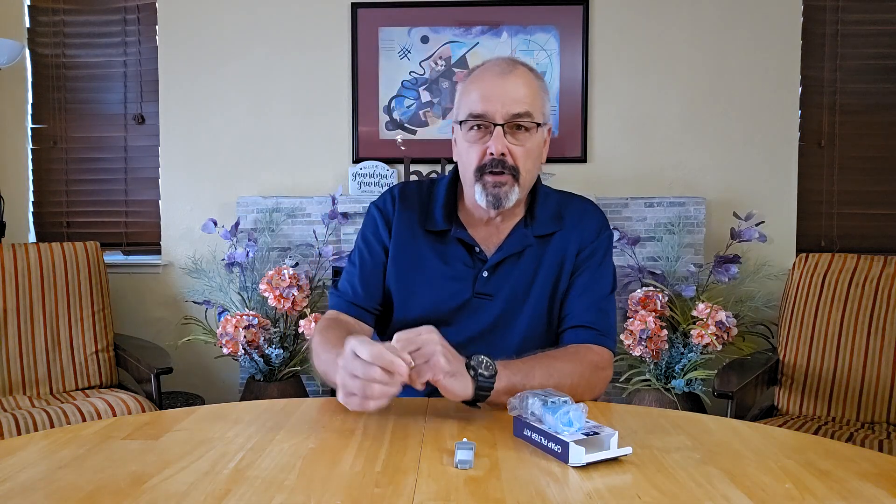For you, a CPAP user tired of dealing with stale filters — Scott here, and today we're looking into a handy replacement kit for the Philips DreamStation 2 that could make your CPAP routine a whole lot easier.